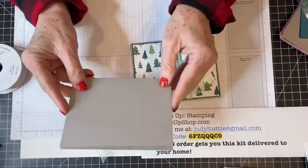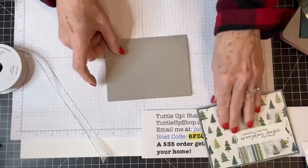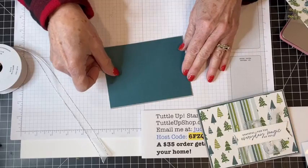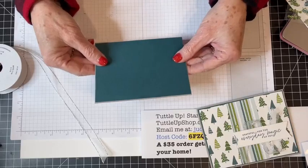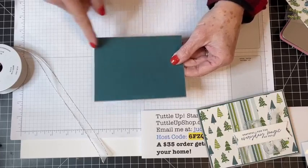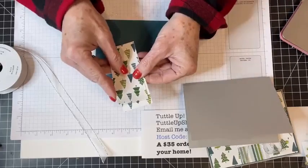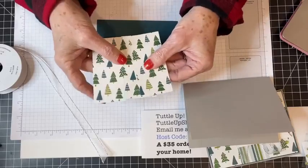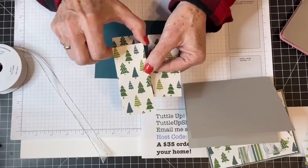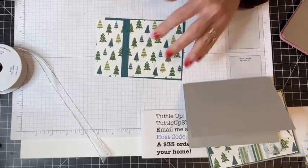I have a piece of gray granite cardstock cut five and a half by eight and a half, scored down the middle at four and a quarter — a typical A2 size card. Then I cut a piece of Pretty Peacock just an eighth of an inch smaller, so five and three-eighths by four and an eighth. I took a panel of Walk in the Forest paper cut four by five and a quarter, and cut it into three strips that are each one and three-fourths inches wide.